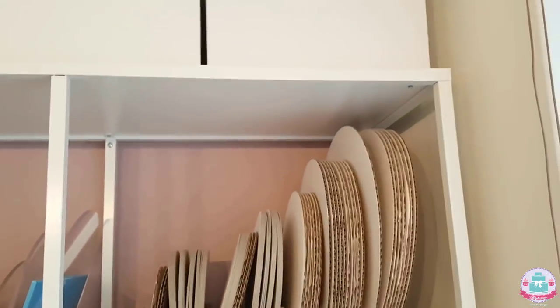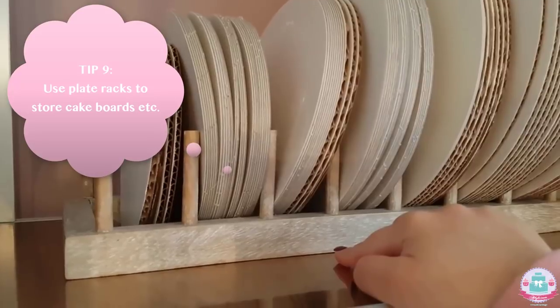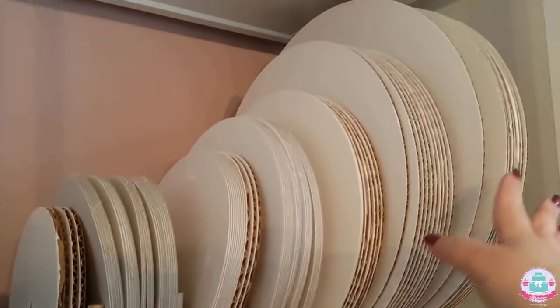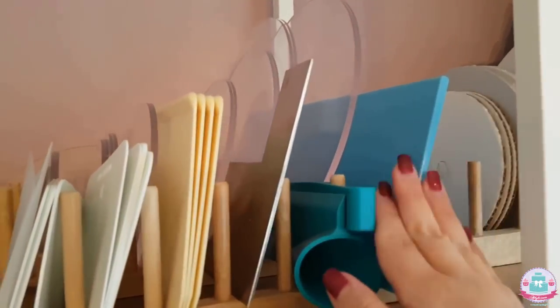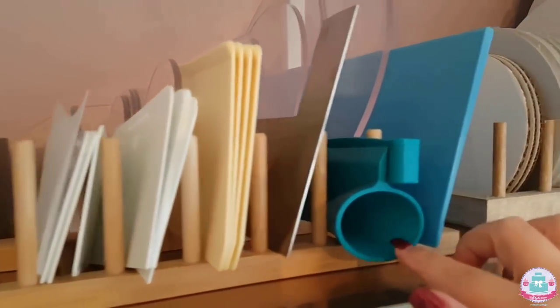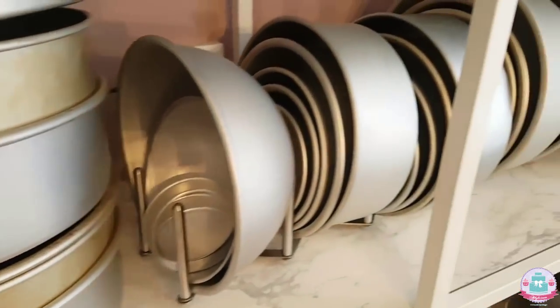Over here are all of my cake boards organized by size using something that is actually meant to store plates inside kitchen cabinets — but it's perfect for cake boards. I also use the same plate rack to store all of my cake scrapers — different sizes and different lengths — so I don't have to search for them and they're all neatly organized. I also have a plate rack to store all of my acrylic cake boards by size.